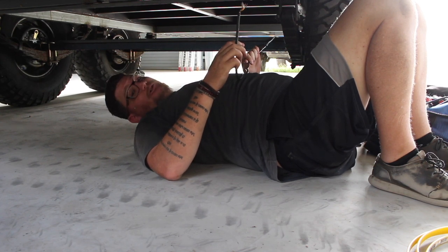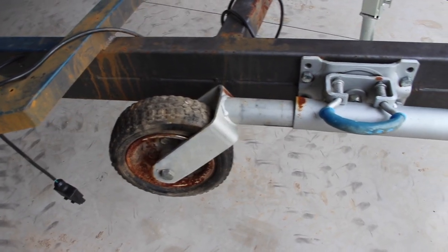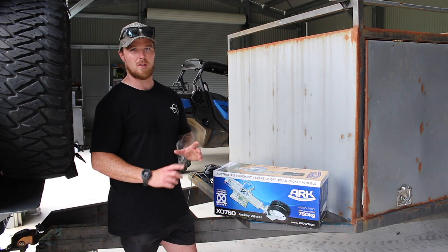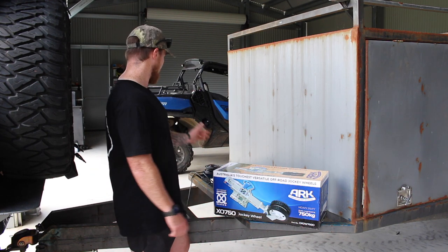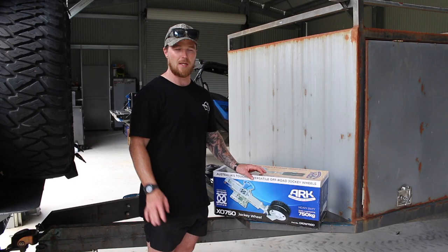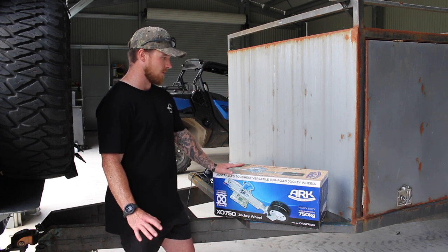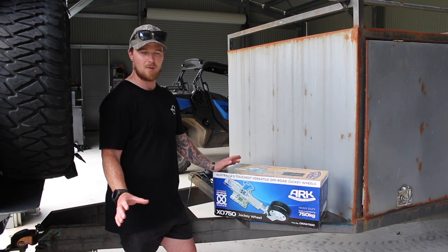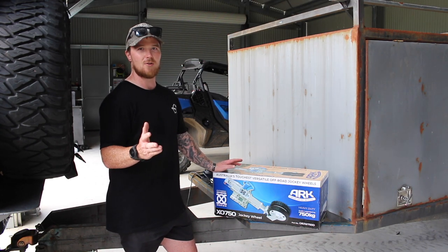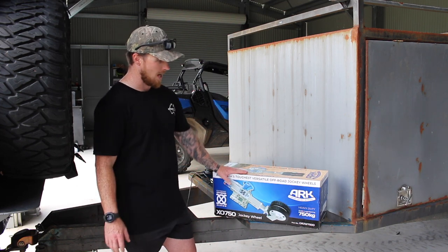Apart from that it's looking good. The jockey wheel on this thing when we picked it up basically does not function - it's actually never been fitted with a washer so it's torn a little bit of steel, and that's going to have to be repaired. The jockey wheel itself is bent as well so it's good for the bin and that's about it. We've gone out and bought one of the ARC ones - as far as I'm concerned it is the best jockey wheel on the market. We did have the 500 on the smaller quad life trailer, so it's only logical that we chuck this one on here.